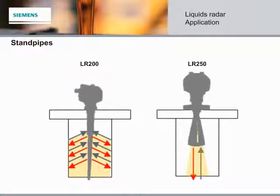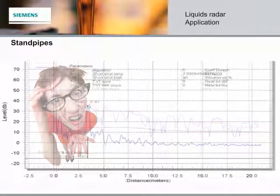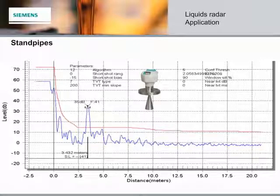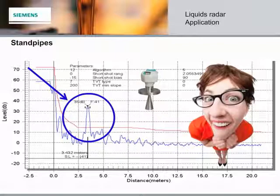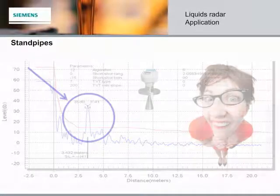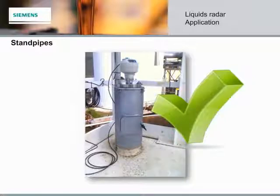The difference in beam angles between the low and high frequency instruments also affects the readings for standpipe installations. The lower frequency LR200 has a lot of reflection within the standpipe itself, creating a noisy echo profile. The narrower beam angle of the higher frequency LR250 avoids reflection within the standpipe, giving a much stronger, sharper signal. As long as we don't anticipate buildup on the LR250 antenna, the LR250 is the perfect choice, even on challenging standpipe installations.